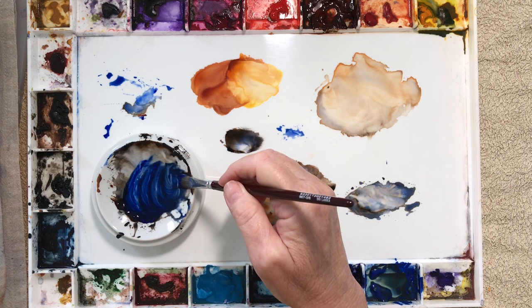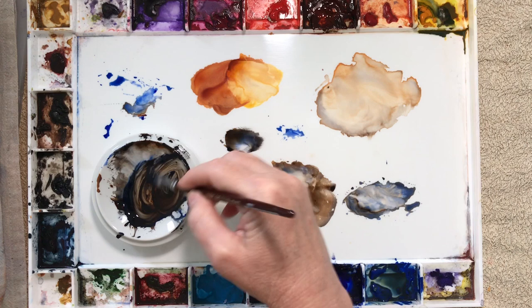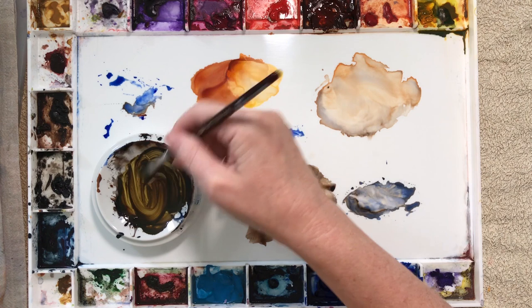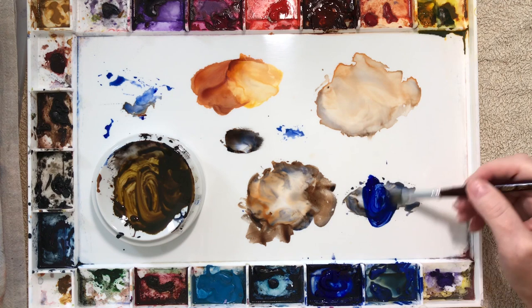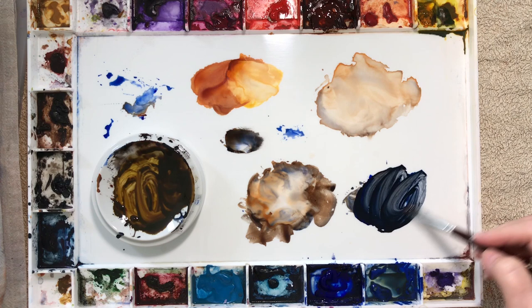Now I'm going to mix a colour for the reflection of the duck — I wanted a less saturated colour for this. I used French ultramarine and burnt sienna, the two colours I used on the duck, and into that I mixed some Indian yellow. Then I added a bit of water so it's not as dark as the colours I used on the duck. I also mixed a grey from burnt sienna and French ultramarine — more of a 50-50 mixture of the two colours.